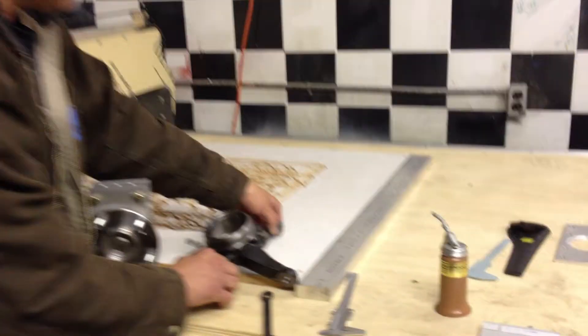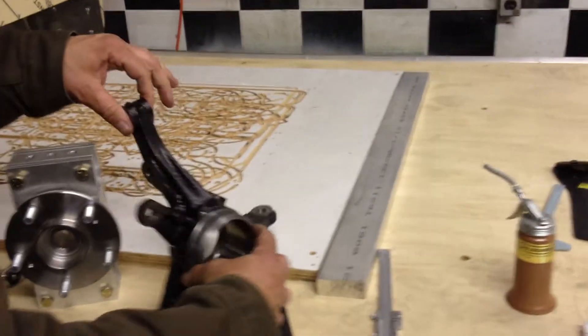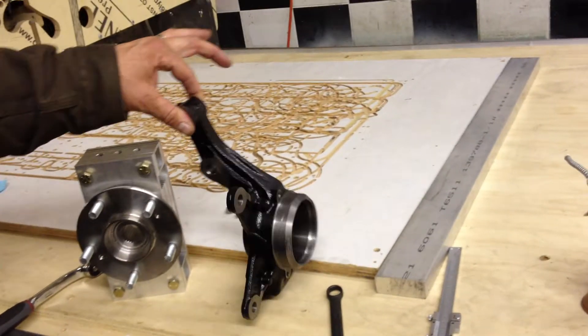We're going to talk about the modular suspension upright. A suspension upright is the heart of any car's steering and front suspension system. Normally, this part would be made in a foundry. This is a cast iron piece made by Honda.